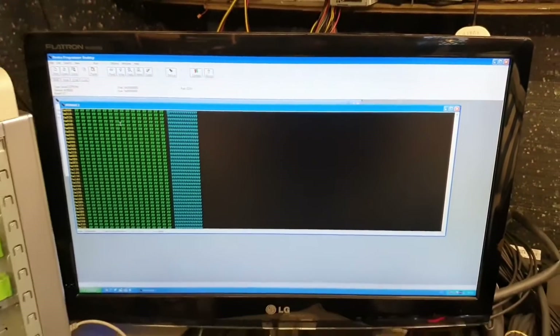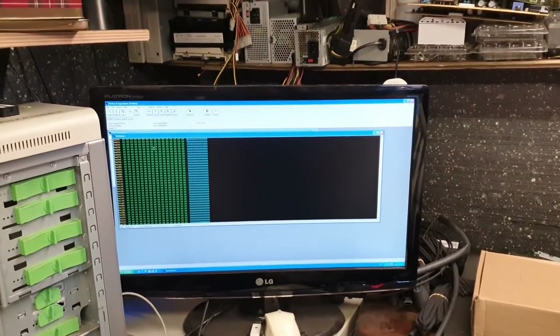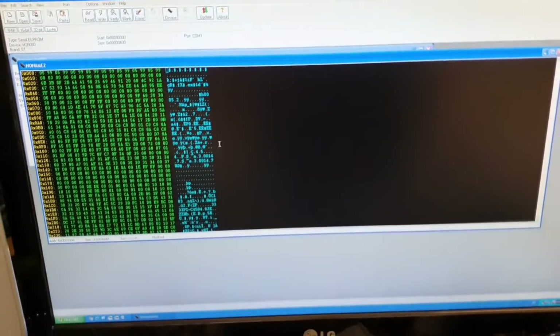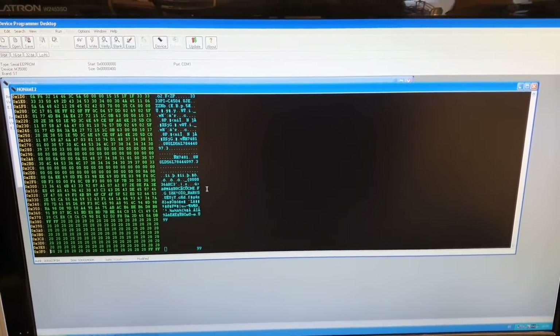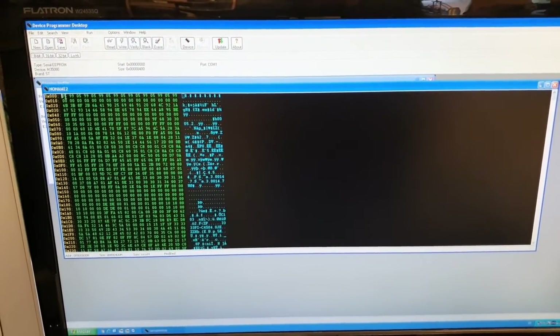There's a poor contact on the chip — let me move the chip a little bit until I manage to read it. There's a little bit of wiggling and we have all the data. As you can see, I can already see the pin code.